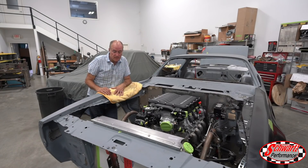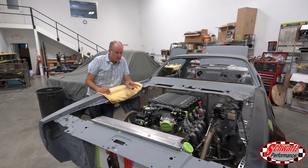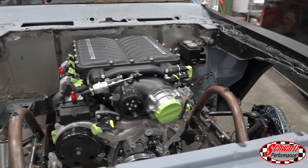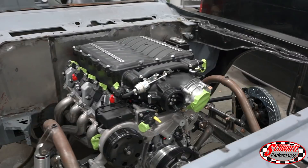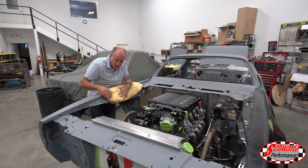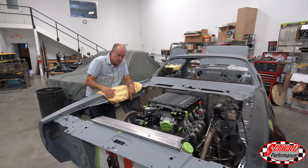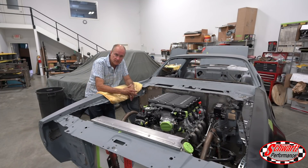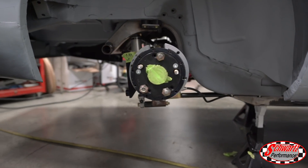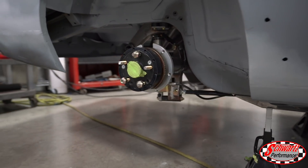I love Trans Ams, and this '75 has the LT4 with the Whipple charger on it. We just got our B-Cool radiator mounted in here and we've fabricated a bracket to retain it into the body. Next up is putting our bulkhead connector in there and the vintage air system — another fun project and I can't wait to see this one burning rubber down the road.